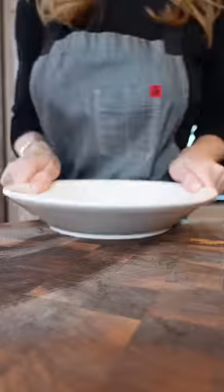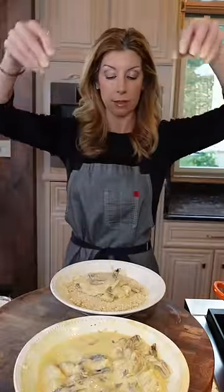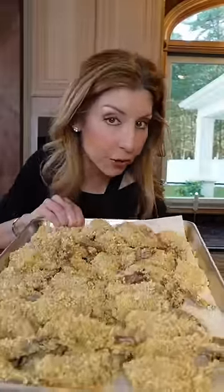Dredge them. Italian breadcrumbs and panko — makes them crispy. Toss. Add the shrimp into the breadcrumbs, toss, like that. You can do this several hours ahead — cover it, refrigerate it.